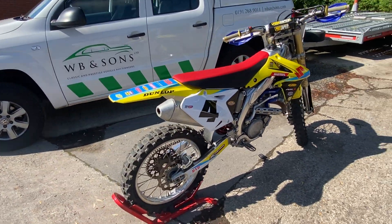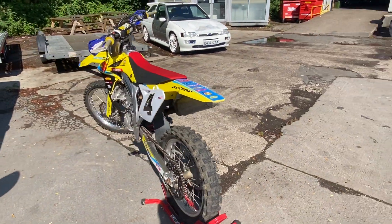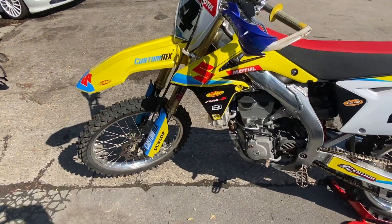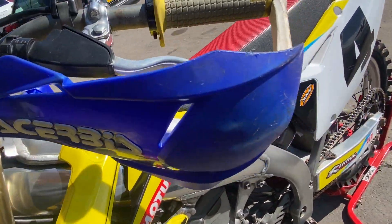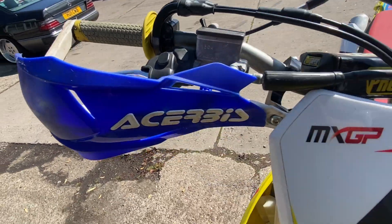Suzuki RMZ450 in absolutely stunning condition for an off-road bike. As you can see when we go around, all the plastics have obviously got the usual scrape on the hand protectors, which are obviously doing the job there.